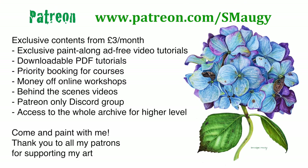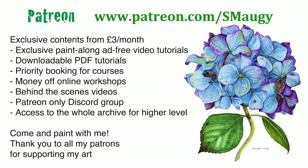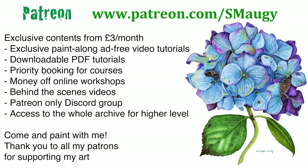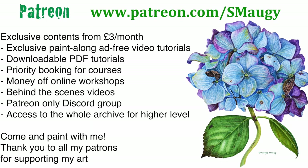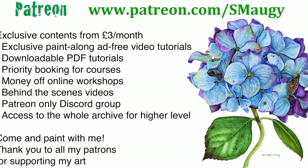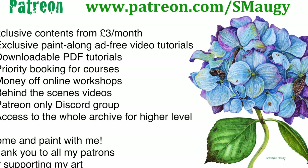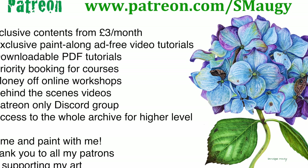I'm organising a competition on Patreon, so if you're a Patreon subscriber you can take part to win a signed copy. If you're not a subscriber and you like my tutorials, subscriptions start at £3 a month and you get loads of video paint-along tutorials that are much longer and more detailed than my YouTube videos. I also do three live streams for the higher level, so I might see you there soon.